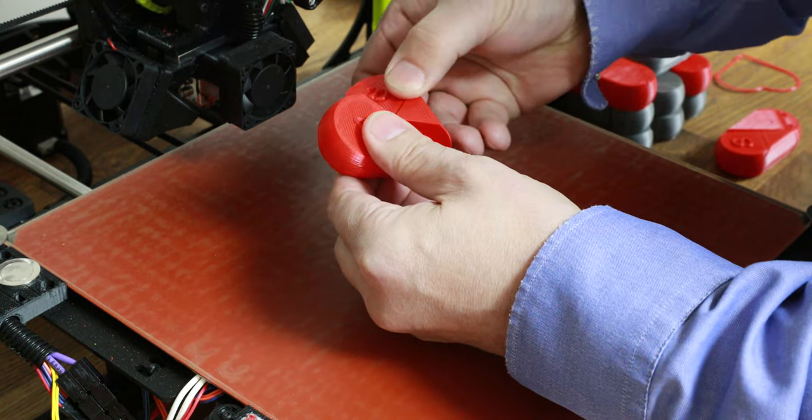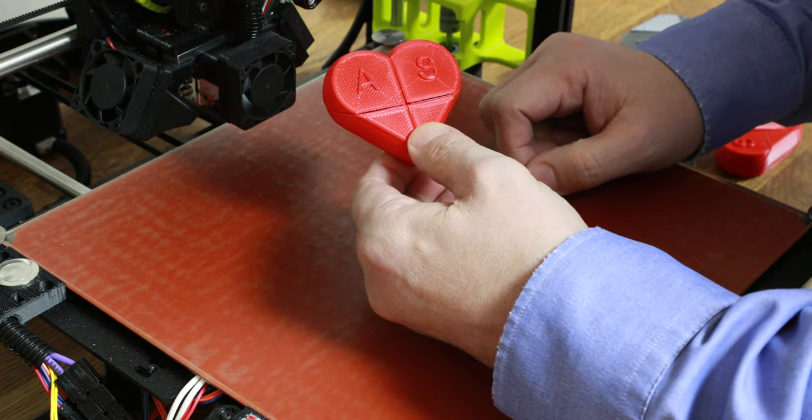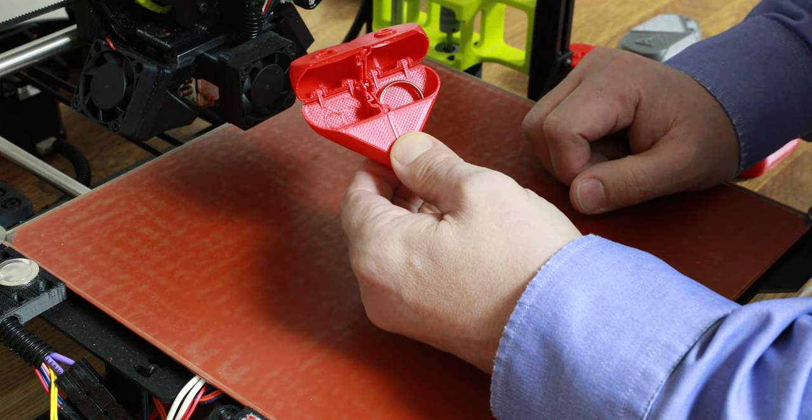But if you twist the whole thing as far as it will go, it turns into a heart with initials. And you can now open the lid and you can see what's inside. Just in time for Valentine's Day.